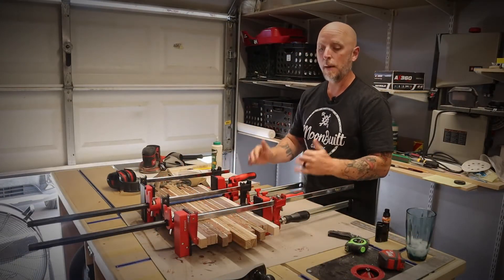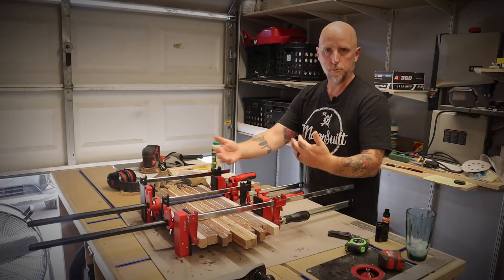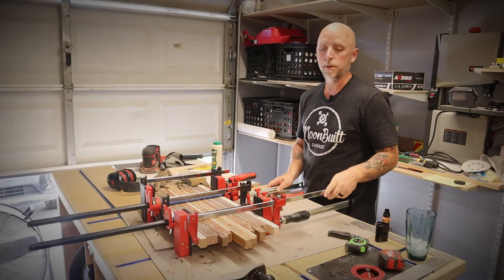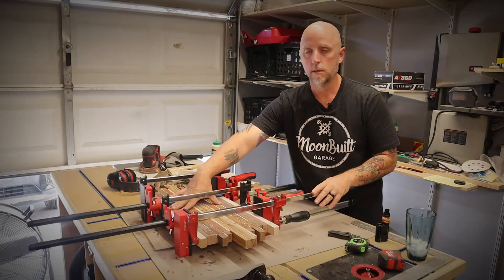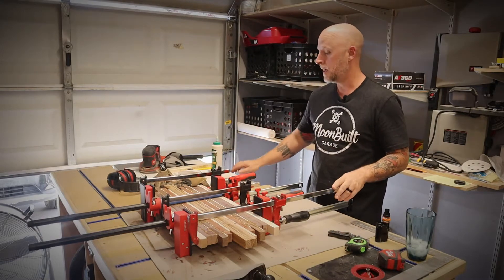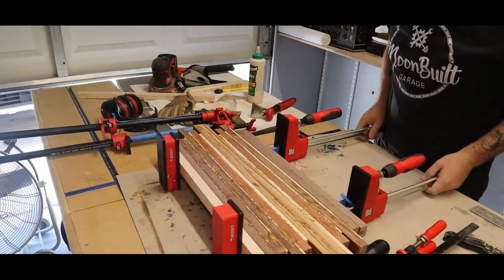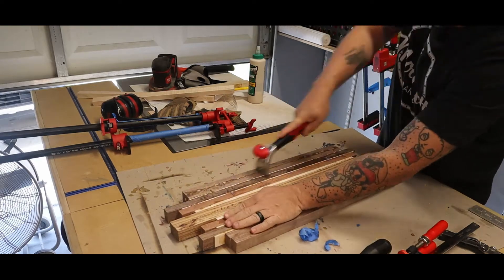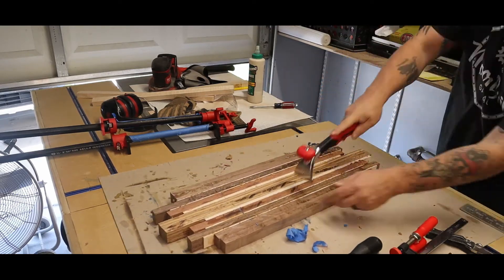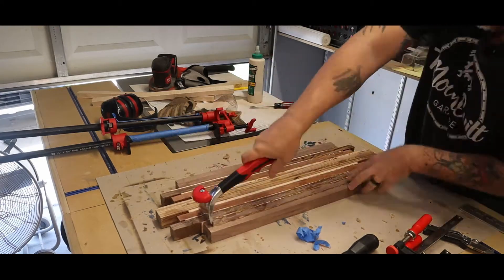Now the glue has had a few hours to set up. I'm going to pop everything out of the clamps and use a simple paint scraper to scrape off any glue that was squeezed out. I forgot to mention that when I clamped everything together, these two edge pieces are not part of the cutting board — they're sacrificial boards used to protect the cutting board and to even out the pressure from the clamps. So let's get everything out of the clamps and scrape off all the excess glue.